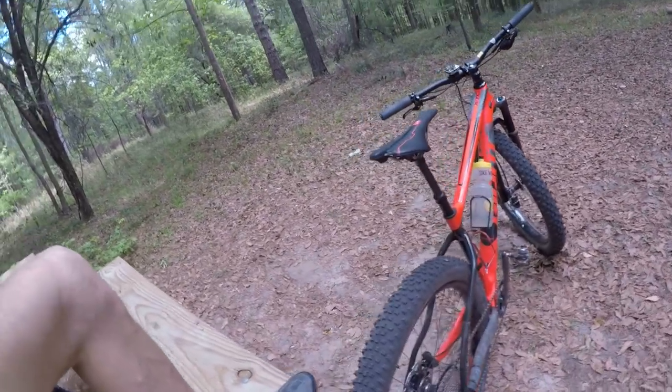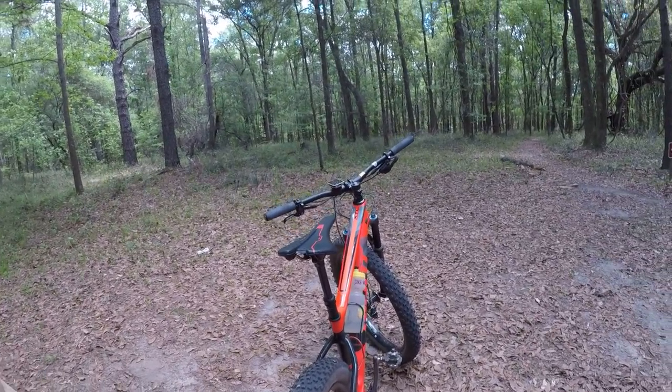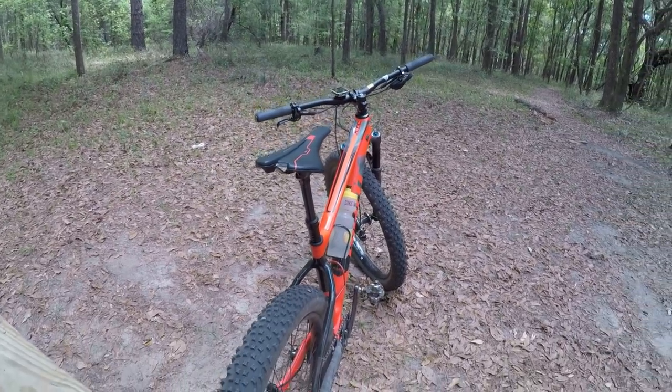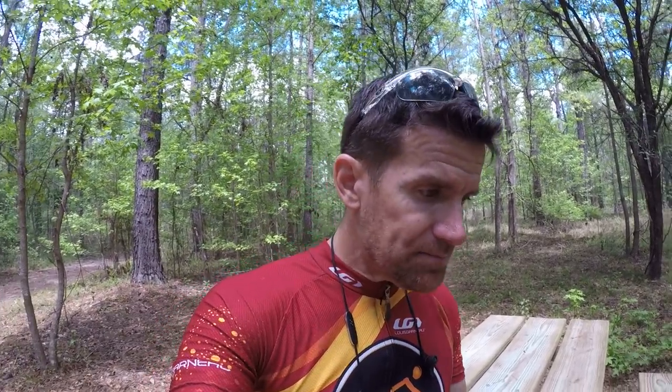With the 29er tires on this particular frame — heck yeah, it would be a race bike. It would be a pretty comfortable race bike with the 120 fork and not super steep geometry. That's coming up in a week or two, and I'm really curious to see what the weight of the bike is with the 29er tires.